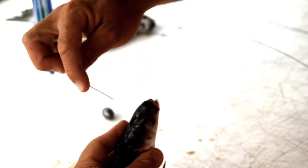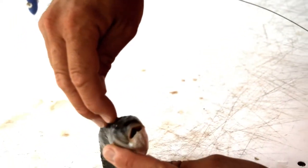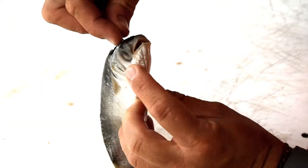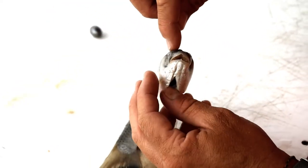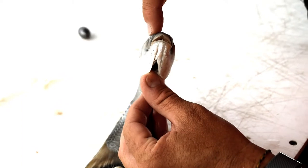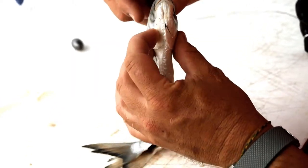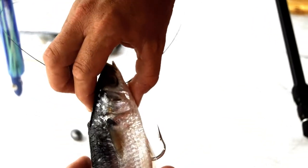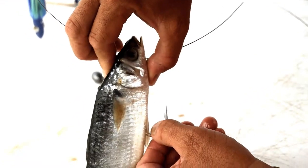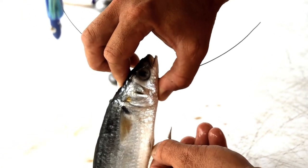Then you're going to take number 12 wire. You're going to go down inside the head of the bait, down through the eye of the hook, and out through the bottom of the gill. The most important thing is to make sure once the wire is in the eye of the hook, pull on the hook and make sure.